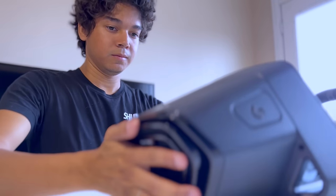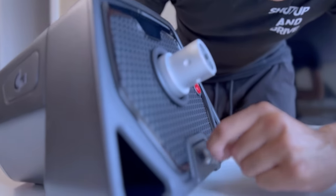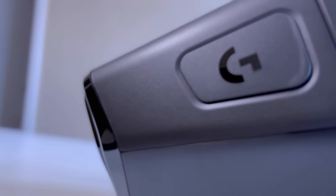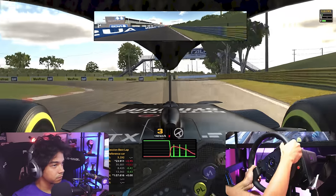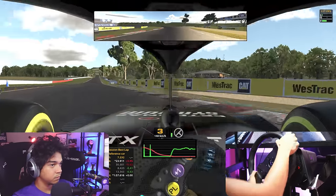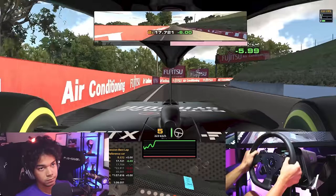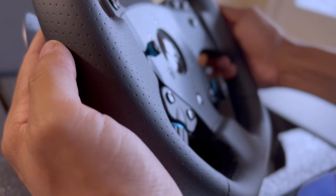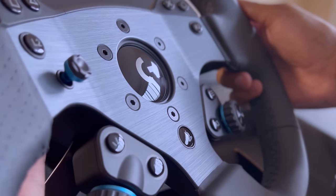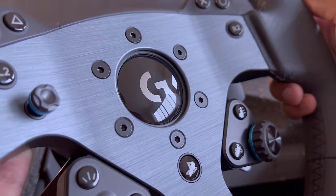Thank you, Logitech, for recognizing my work and sending me one of these to give feedback about. I will definitely keep using it for the next many months to come and stream it on Twitch. Since I always want to be transparent, I am partnering with Logitech, although this is not a paid review. If you want to try the G Pro and want to support my work, please consider buying them through my affiliate links.